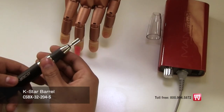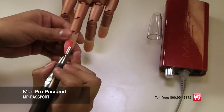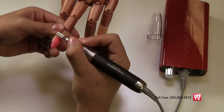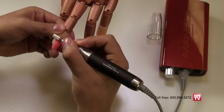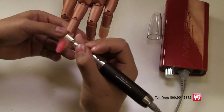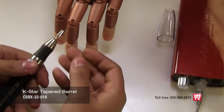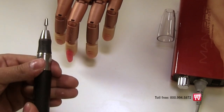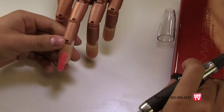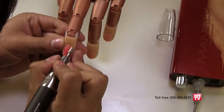Yeri then inserts a medium carbide barrel bit into the Passport electric file and begins to shape the surface of the nail at a medium speed. Gently file the surface in a back and forth motion, beveling and contouring the sides and top of the nail. Replace the barrel bit with the safety bit. The Kupa safety bit is a medium grit, short rounded topped carbide cone that safely allows you to get close to the natural cuticle area without cutting, so you can perfectly bevel the cuticle area smooth to the natural nail.